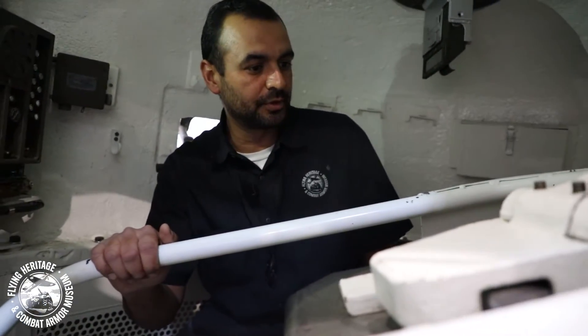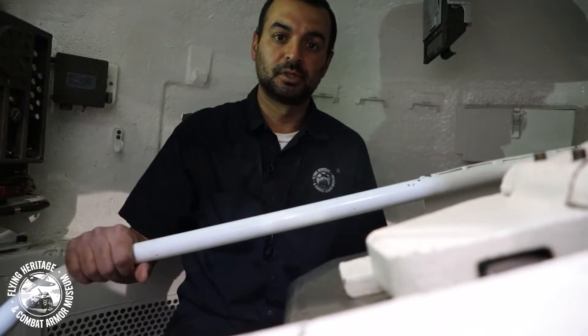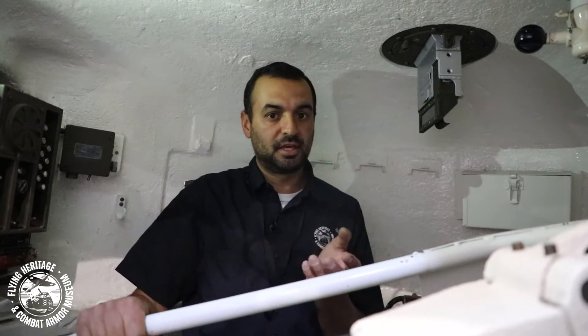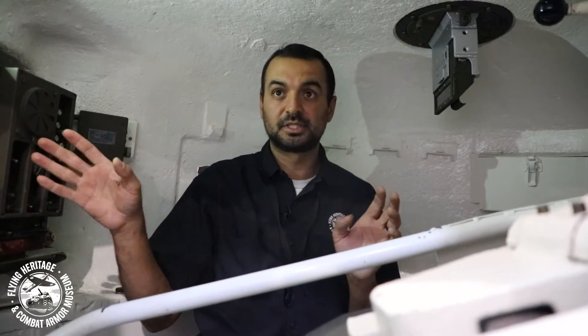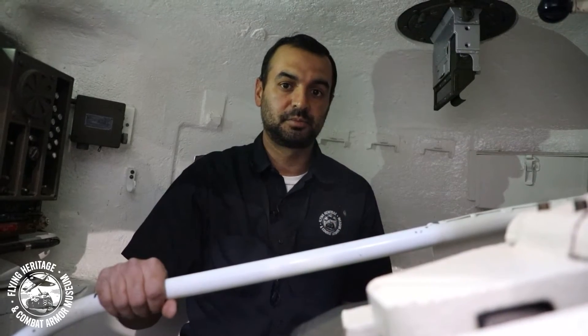That's pretty much it for the loader's position. As you can see, it is tight. One of the things about these early-style hatches on the Sherman is they didn't have an escape hatch here yet — so if you got hit and you were the loader, you had to wait for the commander to get out, then the gunner, then climb over or under the gun. If the commander was hit and down, you had to push him out or move him to escape. On a Sherman tank, this was the most dangerous position. That was our M4A1 Sherman — my name is Hector with the Flying Heritage and Combat Armor Museum. If you want to see more videos like this, hit that subscribe button and the like button too. Thank you.